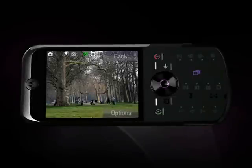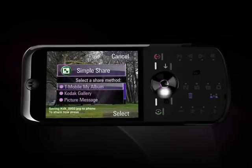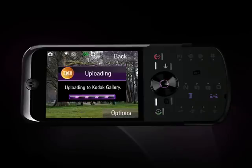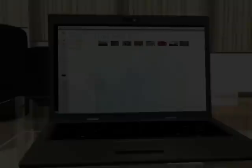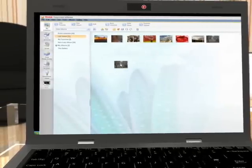Let me take you through a scenario of how this works. I'm in the park taking pictures on my ZN5. I already have a Kodak Gallery account set up, so when I head to the coffee shop down the street, I upload them via Wi-Fi or use my cellular network to the Kodak Gallery. When I get home, my pictures are already on the Kodak Gallery website. I've already connected my gallery page to a Wi-Fi digital frame, so I just select the pictures via the Kodak Gallery interface online and drag them to my frame.